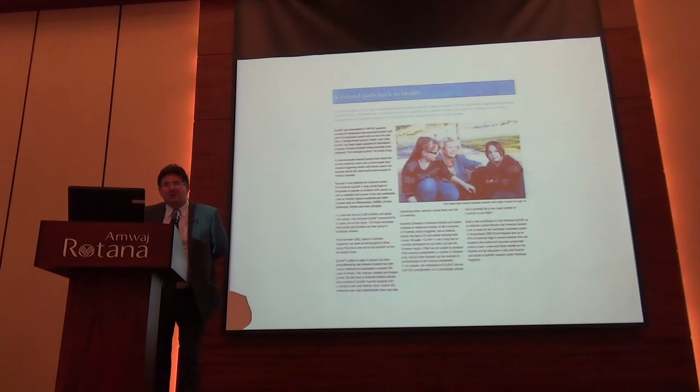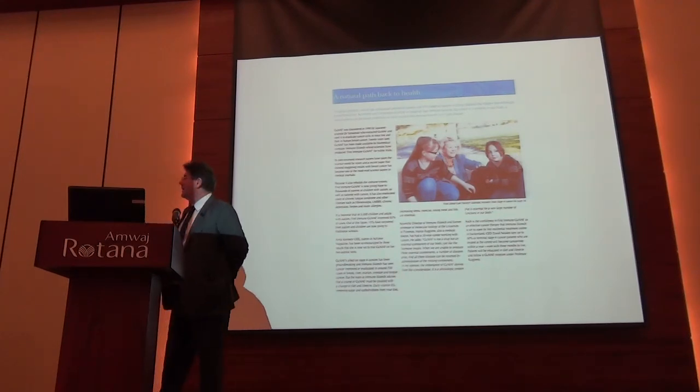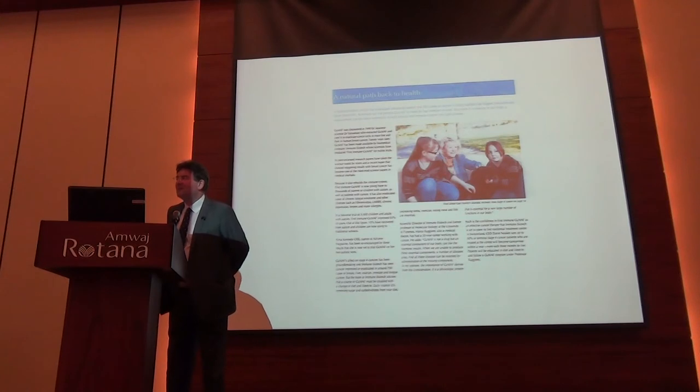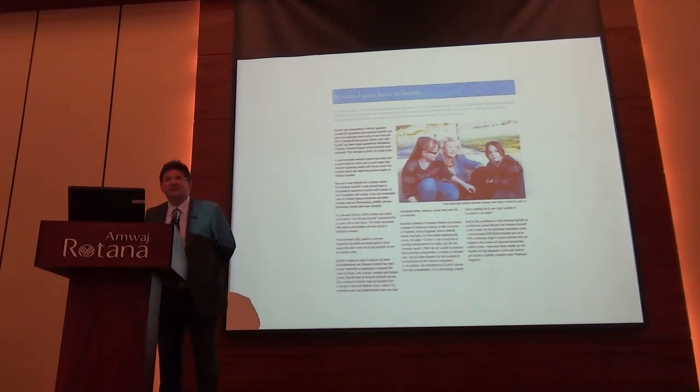Gail's ovarian tumour shrunk to one quarter of its size on GC-MAF. She was given three months to live, but now, three years later, she's as fit as a fiddle. It's now Dr. Zoya Vitenko's presentation - I'm very interested in what she's got to say.